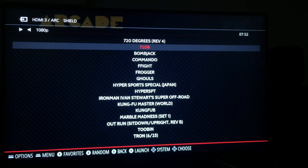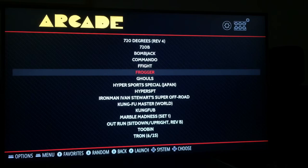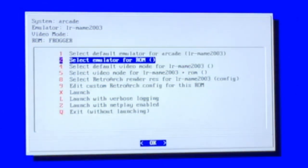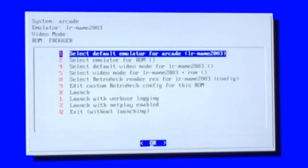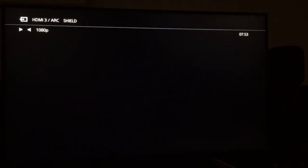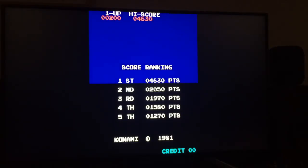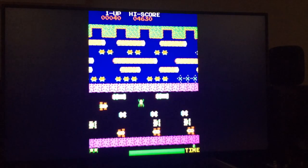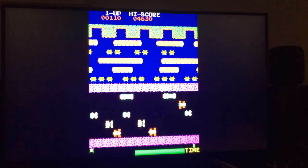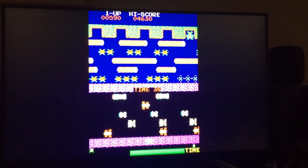I'll try going back and trying different ROM sets or different arcade cabinets to get 720 working. Let's get Frogger out. Press any button now to change the default emulator — you can also change it for a specific ROM and it remembers. All of these are working with MAME 2003. I'll try changing settings later for 720 since that doesn't work, but for now just hit launch. Press select to pop the coin in.